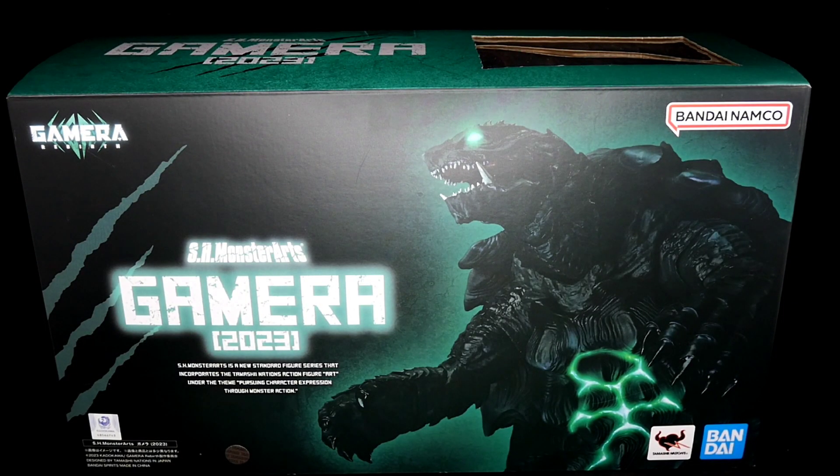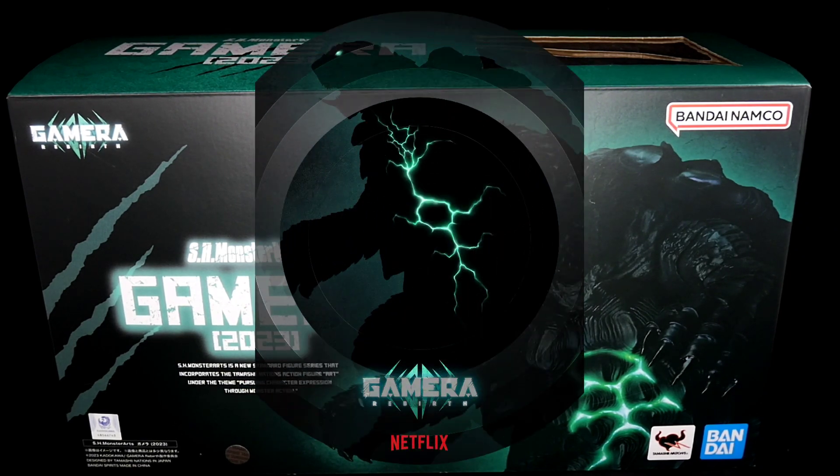Hey everybody, this is Limitless KRGN and we're doing another cool review this week. This is from Gamera — the new Netflix original series. This is S.H. MonsterArts Gamera 2023 from Gamera Rebirth, the Netflix anime series. It looks pretty cool. I'm just not a fan of the computer animation style, but Gamera itself looks really awesome. I like the design and the figure itself, and I'll tell you how much I got it and where.